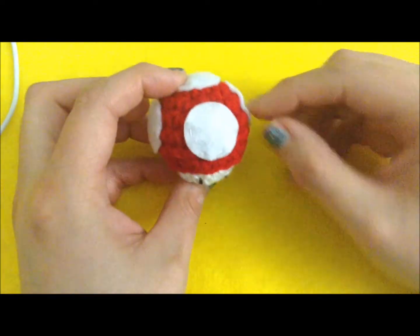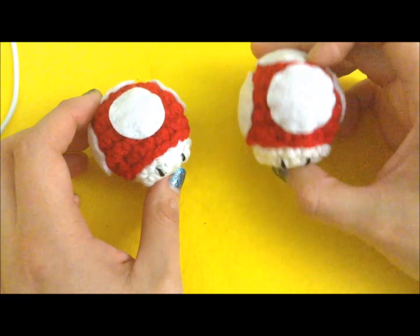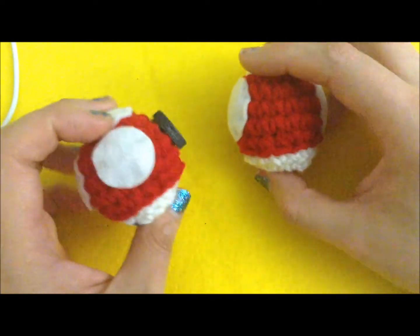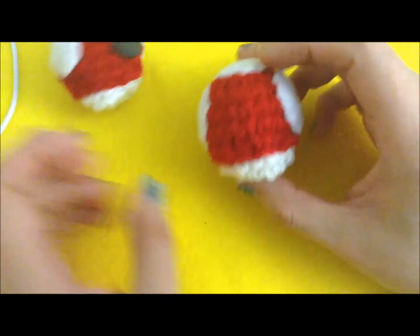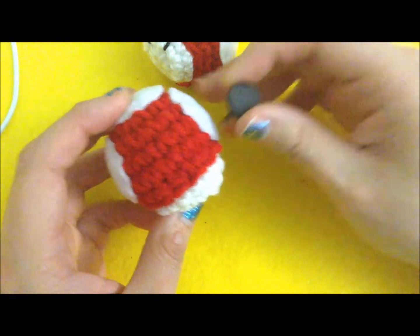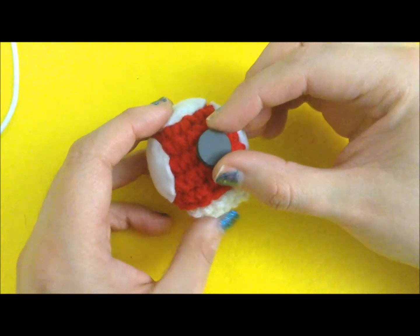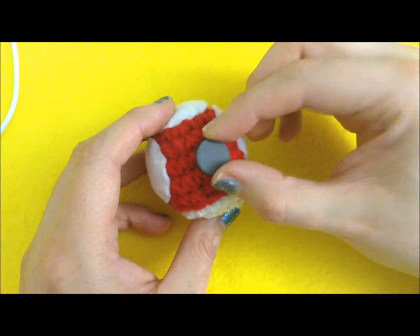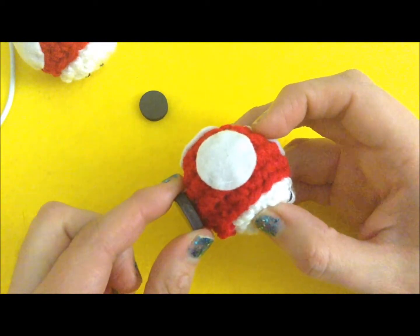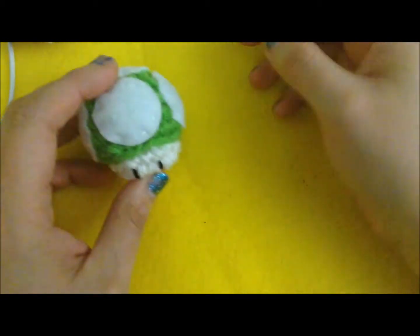To make your mushroom into a magnet, put all the dots on except the one in the back — so four dots total. Then hot-glue the magnet on the back. These magnets don't need to be super strong because the mushrooms themselves are very light, and hot glue works pretty well to attach them. As you can see, it's not going to come off unless you really yank it.